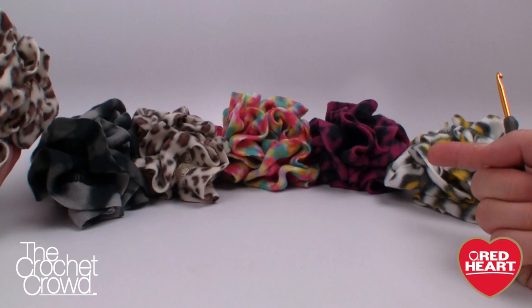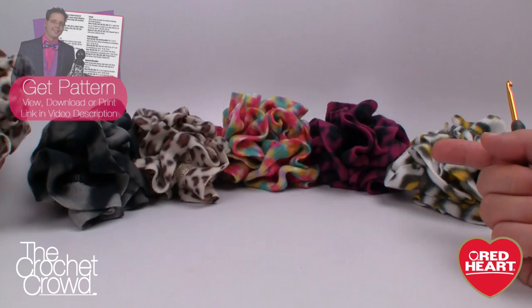Welcome back to RedHeart.com as well as The Crochet Crowd. I'm your host Mikey and in today's tutorial we're going to be making really quick scrunchies. This could also be a flower or a pin-on brooch or whatever you decide you want to do with it.